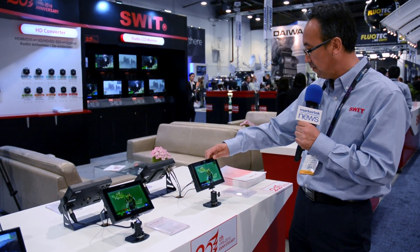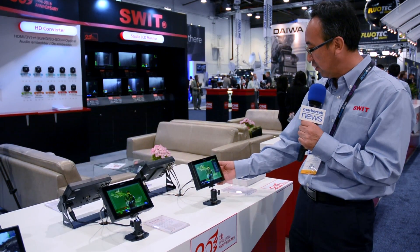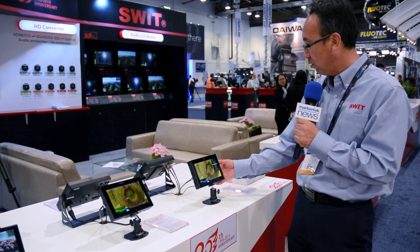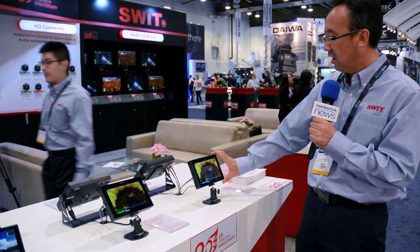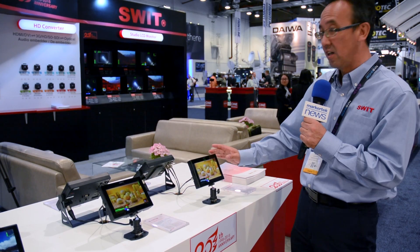When you push the key you can see the different functions we can set in the function key. It's easy for setting, and also the case is a metal case. This is our new design.